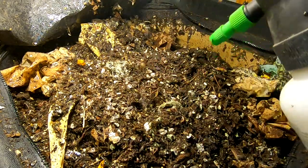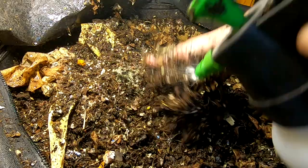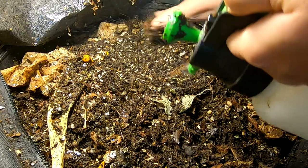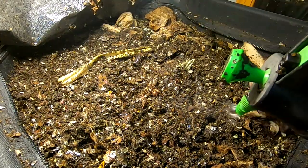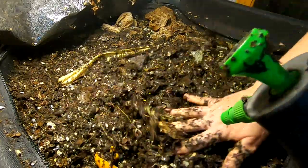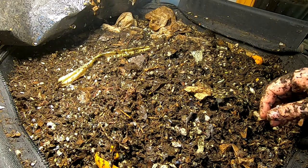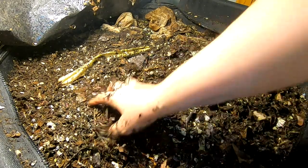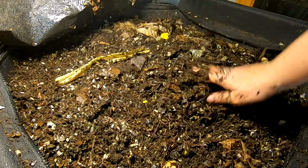Sometimes I just show this maintenance-type work so that you know it's not just all throwing food in and shutting the bag — there is a little bit of evaluation every time I open the bag, and adjusting as it needs it. I looked at it, it was a little bit dry, and I know I'm adding food that tends to suck moisture out of things. So I'm mitigating it in advance so that my bin doesn't get too dry.